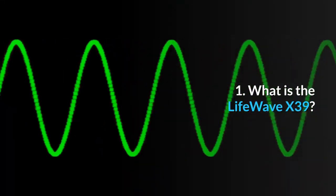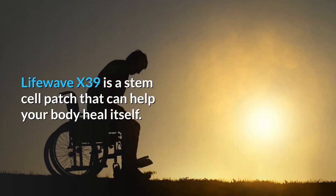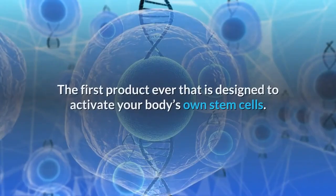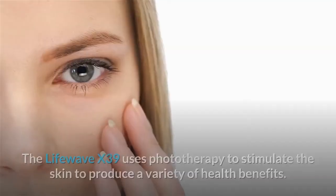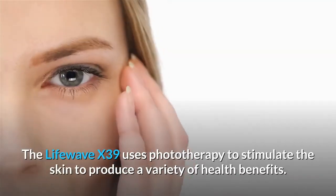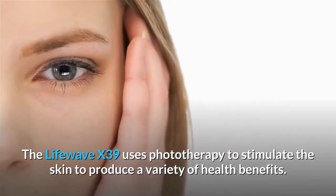Question 1: What is the LifeWave X39? LifeWave X39 is a stem cell patch that can help your body heal itself — the first product ever designed to activate your body's own stem cells. The LifeWave X39 uses phototherapy to stimulate the skin to produce a variety of health benefits.